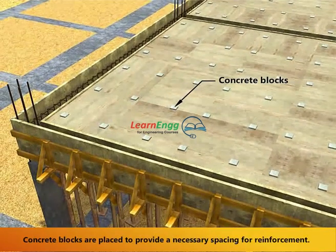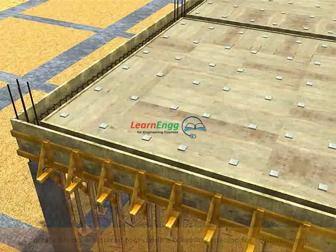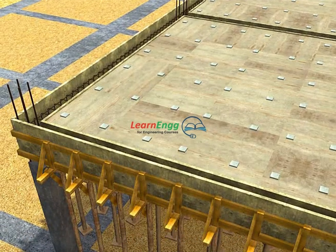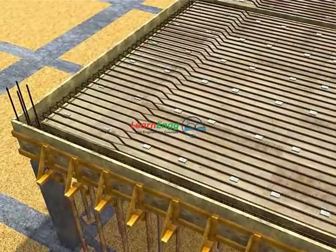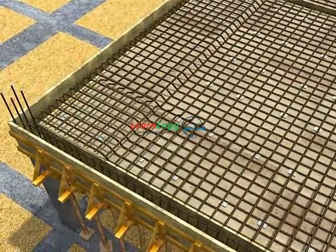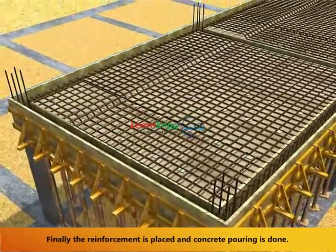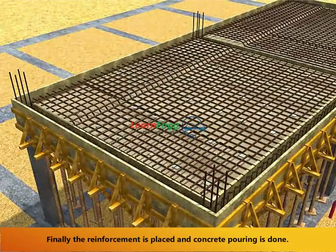Concrete blocks are placed to provide the necessary spacing for reinforcement. Finally, the reinforcement is placed and concrete pouring is done.